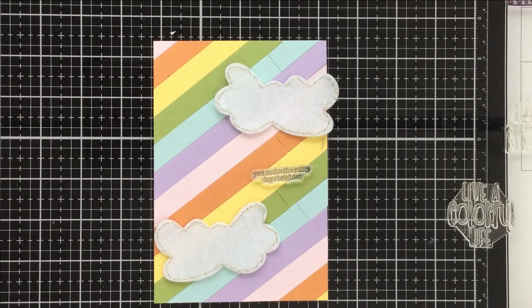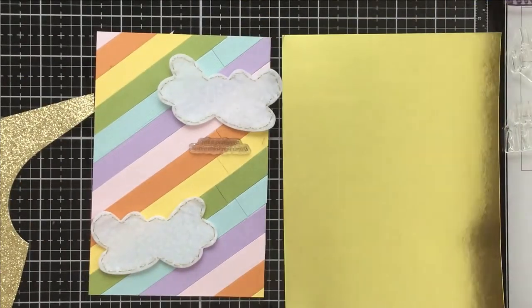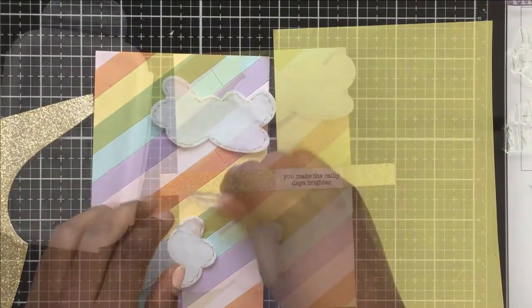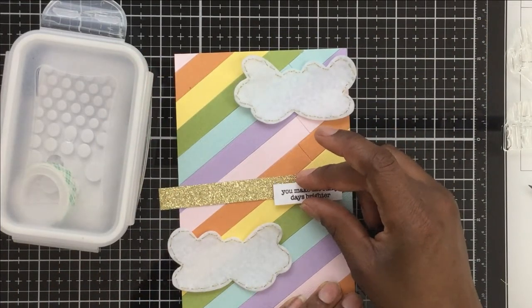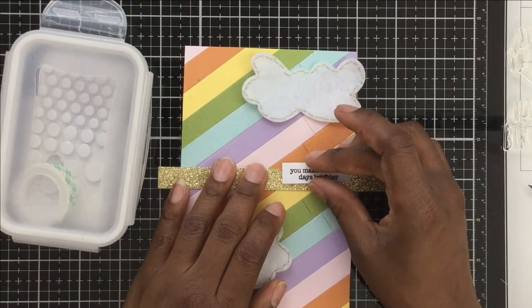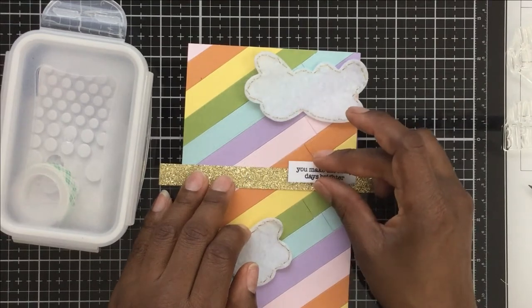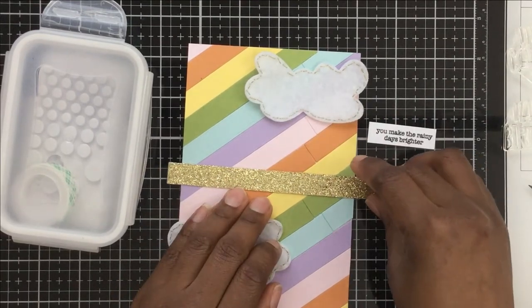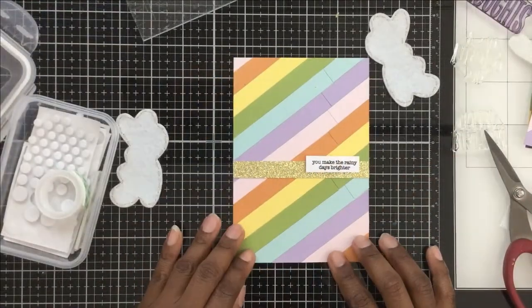I ended up not using 'Live a Colorful Life' — instead I used a sentiment that says 'You make the rainy days brighter.' I love that I used it on another card. I also wanted to add a little sparkle — I have solid gold but then got glitter gold, and I just love glitter. I have a problem, but I do love it.